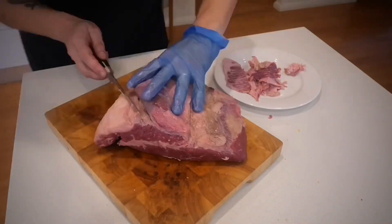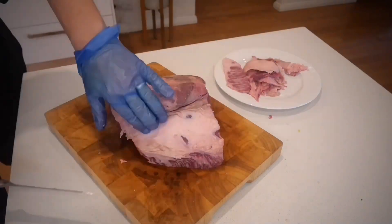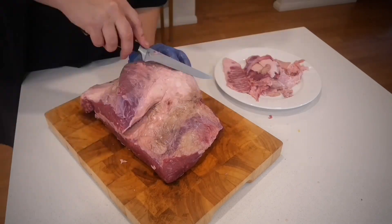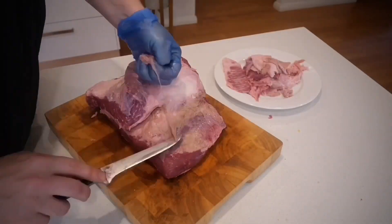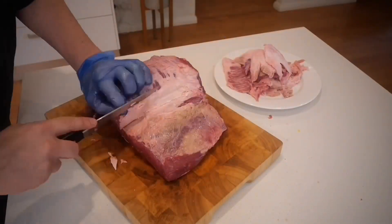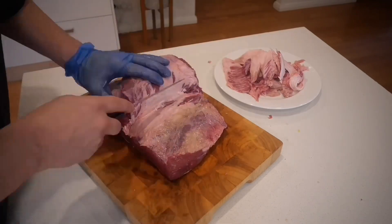I worked away at the decal a little bit, but in terms of the flat I left it reasonably untouched, including the silver skin, simply because I was concerned there wasn't a huge amount of intermuscular fat and I wanted to make sure I had enough moisture for the whole cook. But the decal I cut away because it's hard — I don't want to eat it, so I chopped away as much as I could.